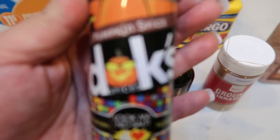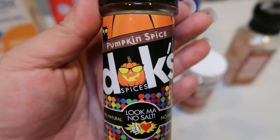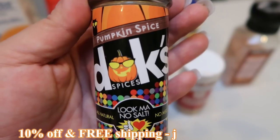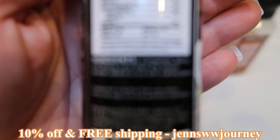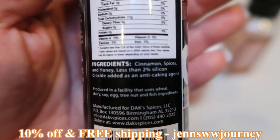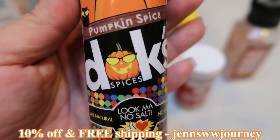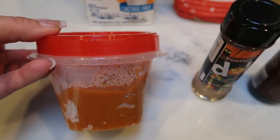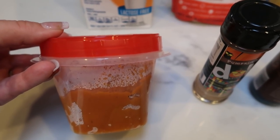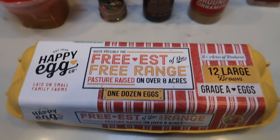I'm going to be adding in some Dax pumpkin spice — I showed you the Dax original red in my breakfast, and this is another Dax seasoning. I have to say it's one of my all-time favorites, and with fall here it's a must-have. Again, no salt, nothing artificial — in this particular seasoning it's very easy ingredients: cinnamon, spices, and honey, plus a little anti-caking powder. That's it. I also have some leftover pumpkin puree, some regular pumpkin puree — not the pumpkin pie mix that has sugar. And lastly, an egg. So let's get started on our pudding.